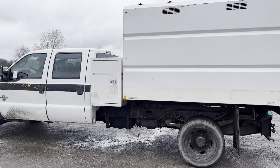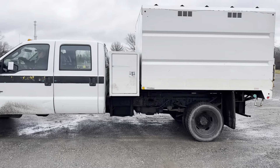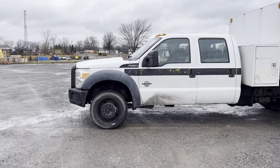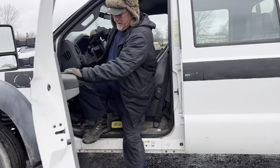And this is a four-wheel drive truck. Yeah, it is a four-wheel drive. I just remembered that.